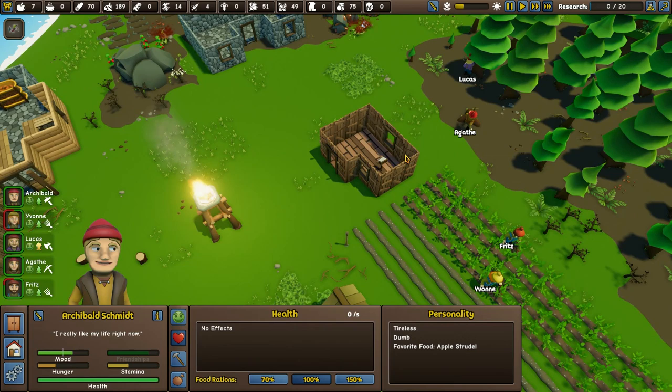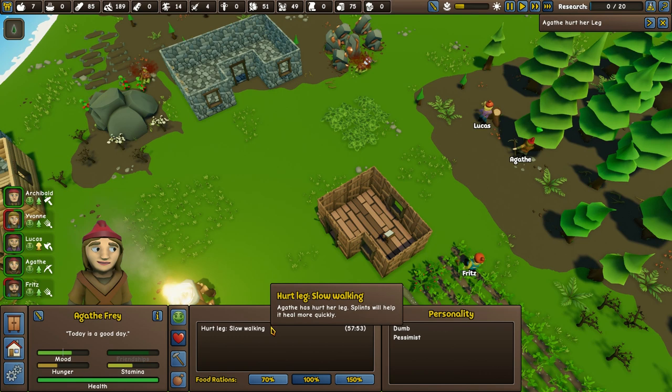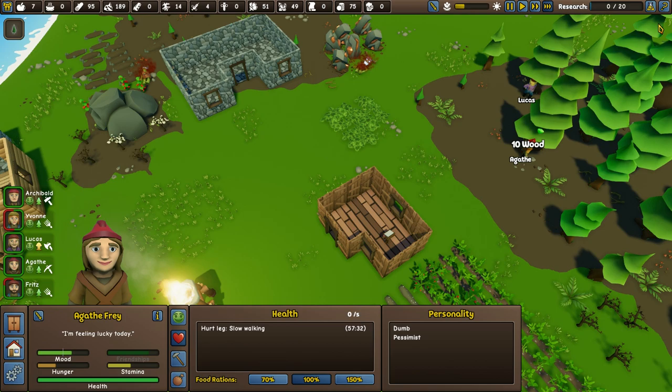Lucas gets more wood per hit — he gets 15. Agatha just gets 10. Agatha hurt her leg. Well, she's kicking a tree to be fair. Hurt leg — slow walking. At least she's not broken like poor Lucas did. Slow walking I can deal with. We're running out of food.